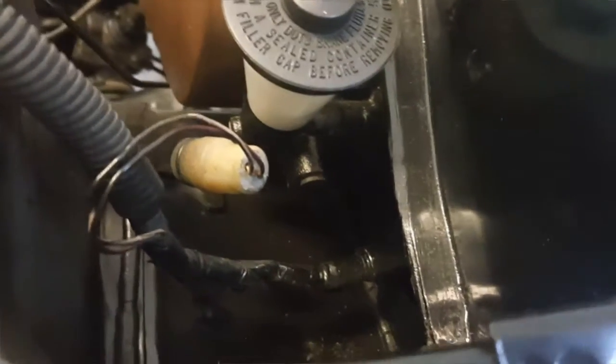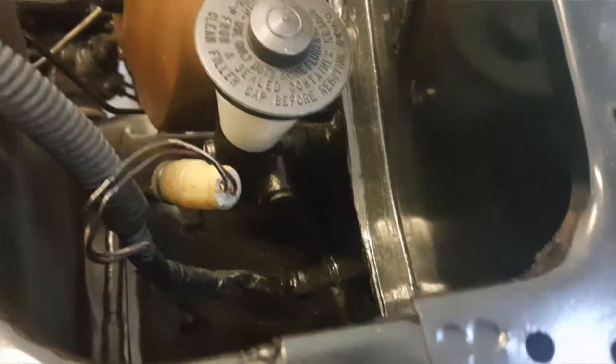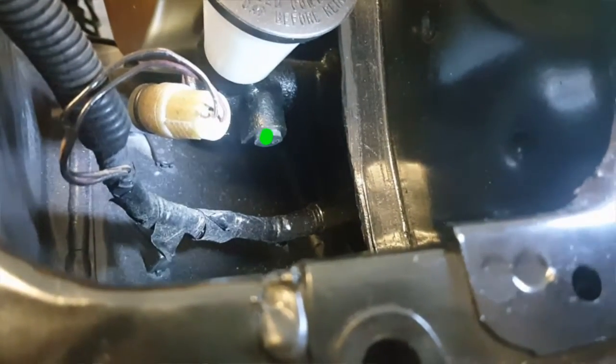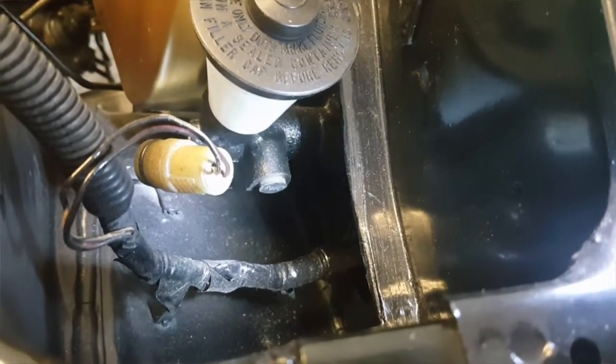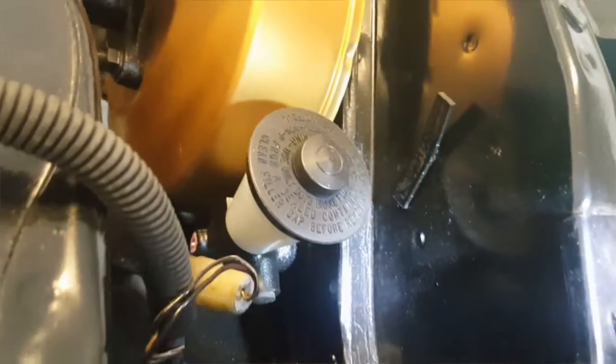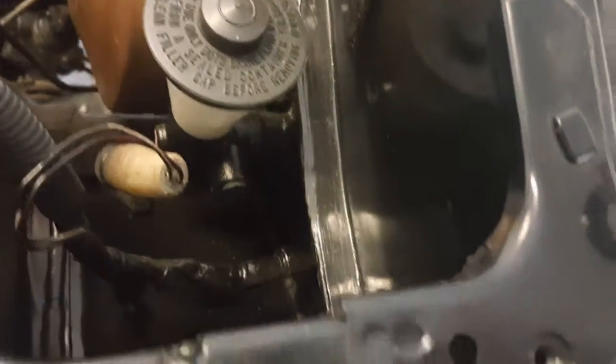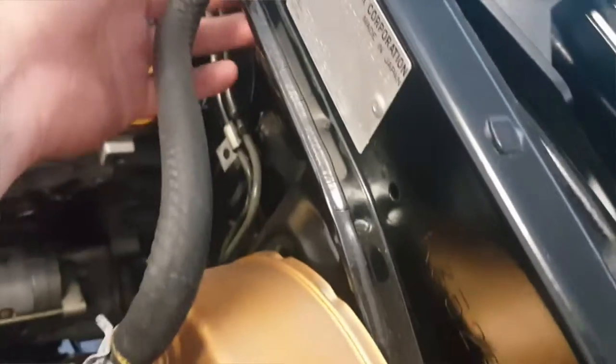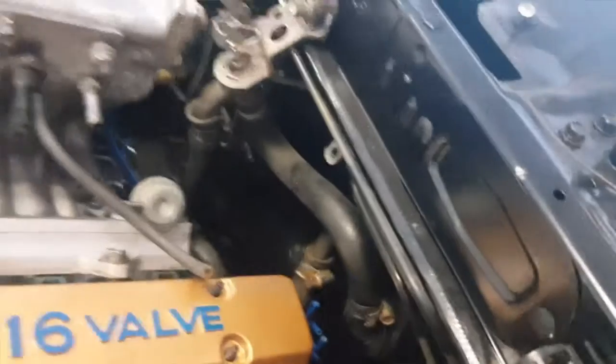We're going to start at the clutch master cylinder. I don't know if there's a better way to do it, but that seems like a good place to start rather than starting on the other side. There's our starting point — the fitting will screw into that. It looks like we're going to have to come up. I don't know exactly how the original line goes, but I believe it comes up and goes around behind the brake booster, running along this area or maybe down below where the brake lines are. Running it up along that rail should be fine.